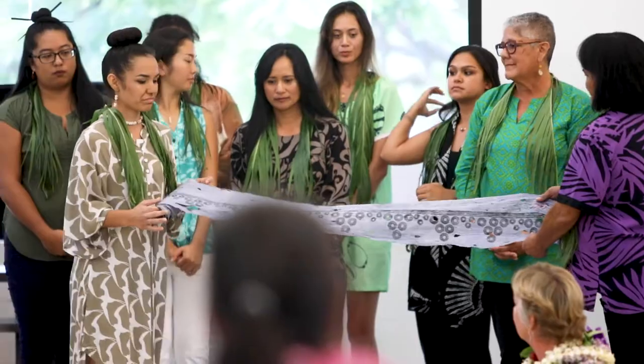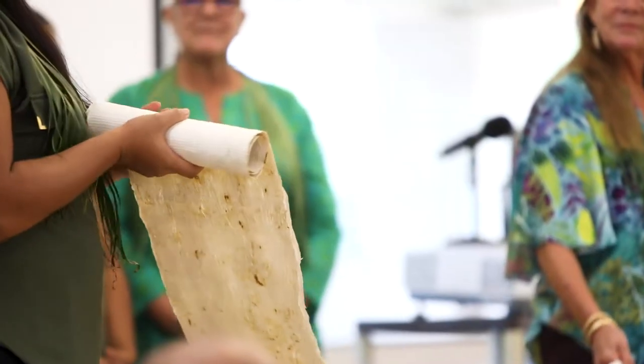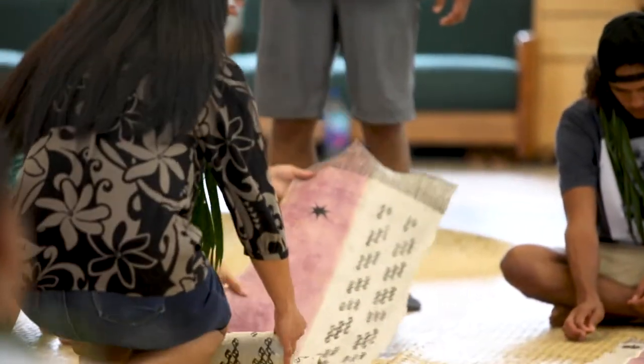My ma'abe Hawaiian fiber art students decided that we would cut down the whole patch that I had growing. Most of them have never made kapa before, and they just did an awesome job.